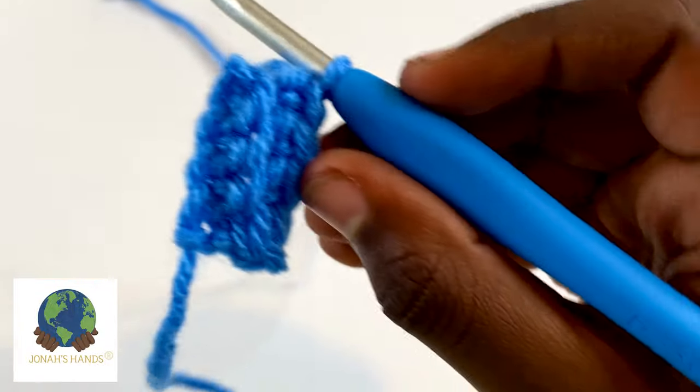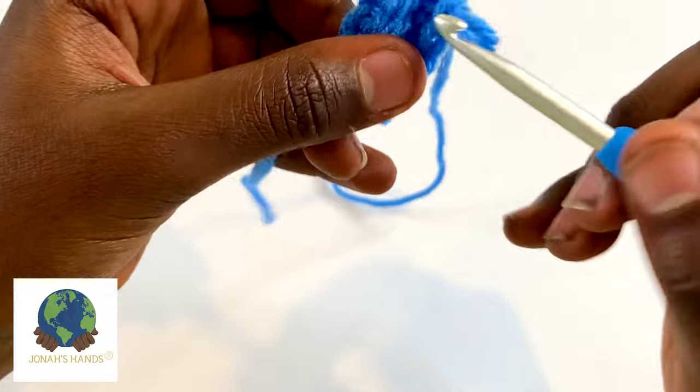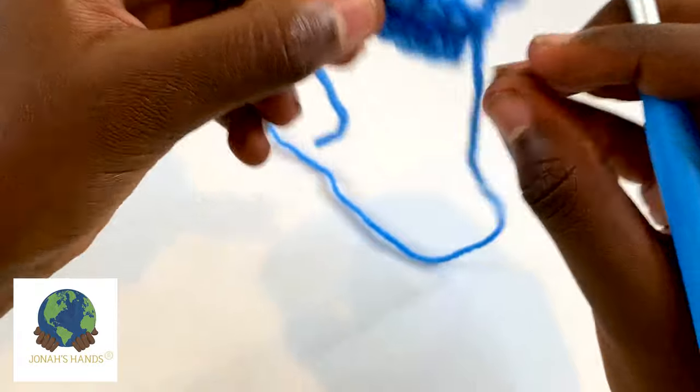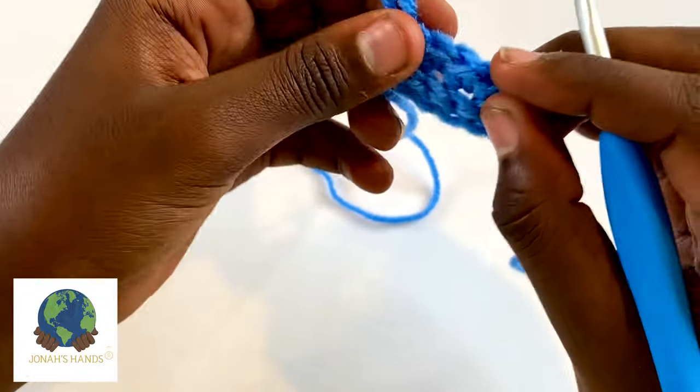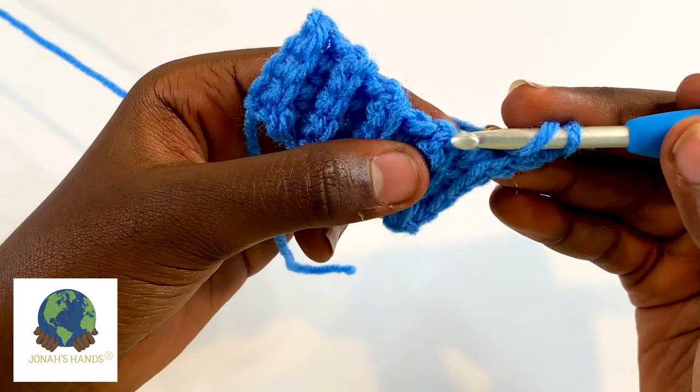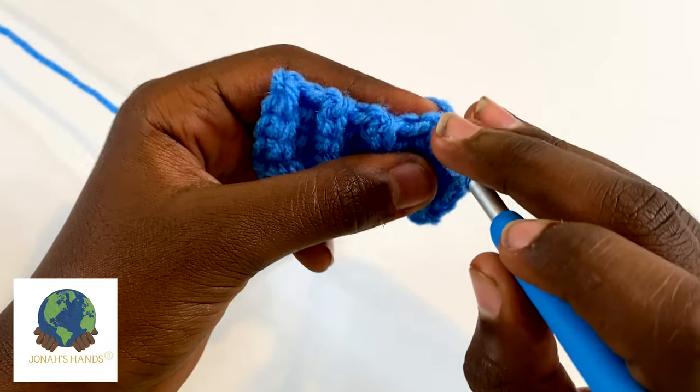For this pattern it says single crochet in the back loop. Turn your work, tilt it down, and go through the back loop only to work a single crochet. Work a single crochet in each back loop across. If you hold it up to the camera you can see this ridge right here — on the back side there is no ridge, because on this side a loop is left behind while on this side you worked into it.